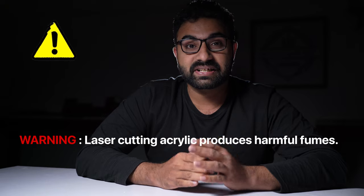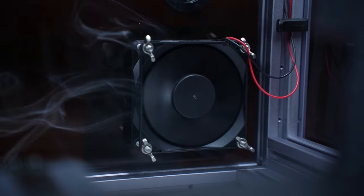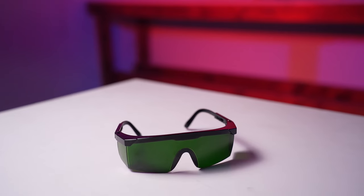Before we start, there are some safety precautions you need to know. Laser cutting acrylic produces harmful fumes, so make sure you set up your laser in a well-ventilated room. Use a fume extractor or air filter if you have one, and always wear your laser safety goggles.